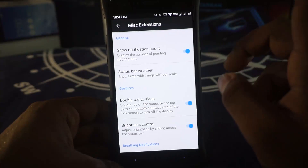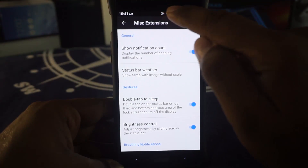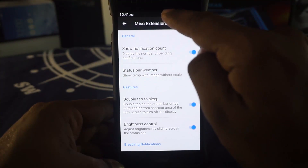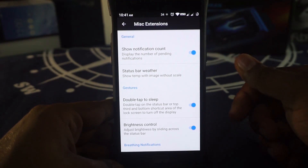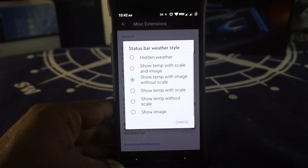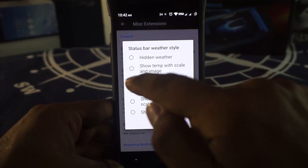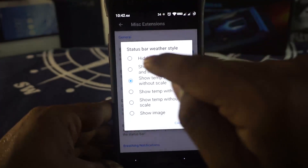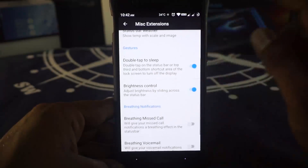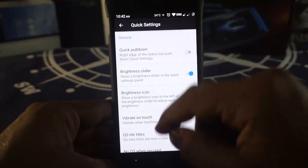In the Micheliners extension, there is something else. You can see there is a 34 and a sun icon there, which is basically the weather — it's going to be sunny and 34 degrees. That can be shown in the status bar. I really like the image with temperature without scale, and you can also go for image with temperature with scale. All of that is available with a lot of options.